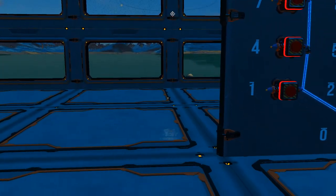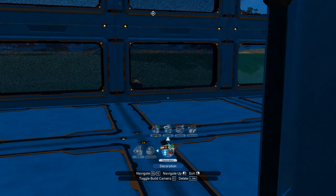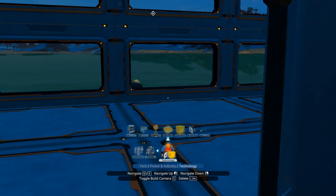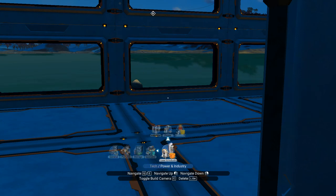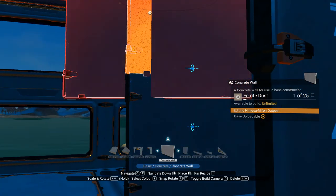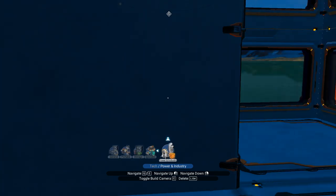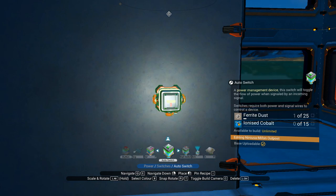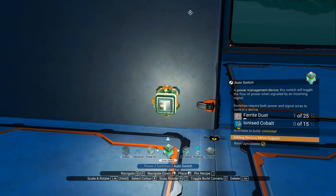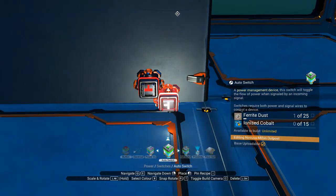I am going to do this in the build camera because it's a little bit easier. If you want to know how to get to your build camera then read the bottom of your screen. First thing I need is a wall, so we'll put in two walls behind here and then we're going to build what I call some double adapters, which is pretty much just two automatic switches positioned like so.